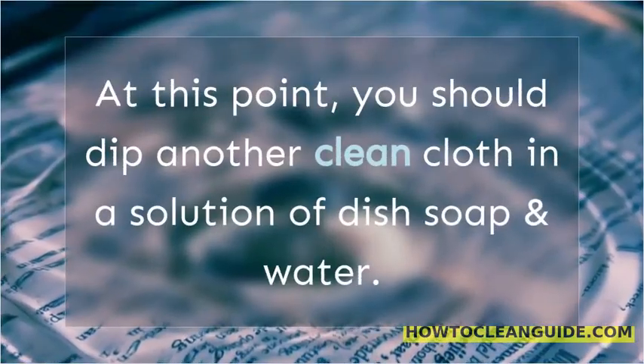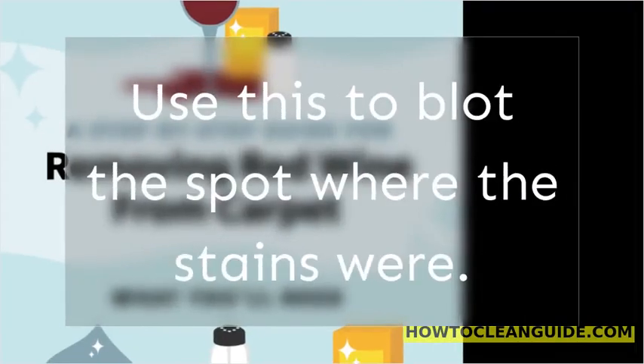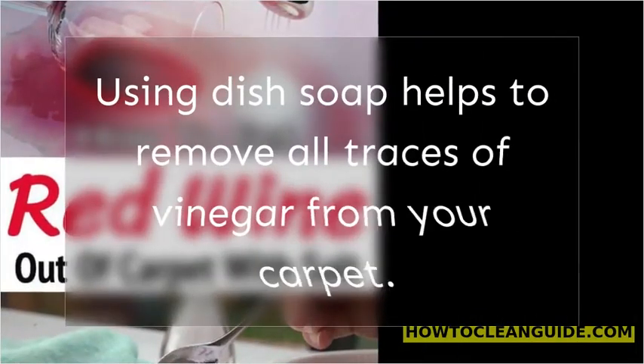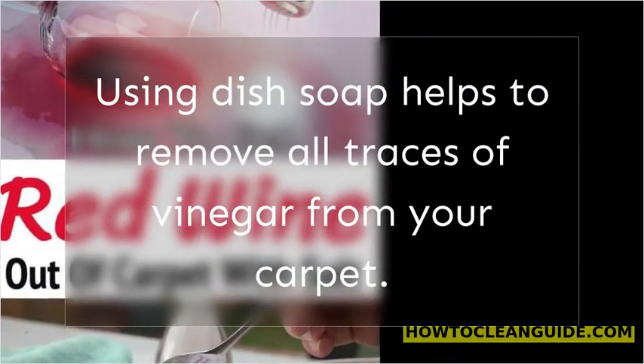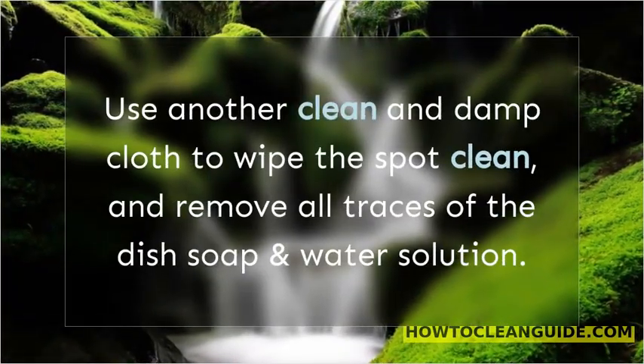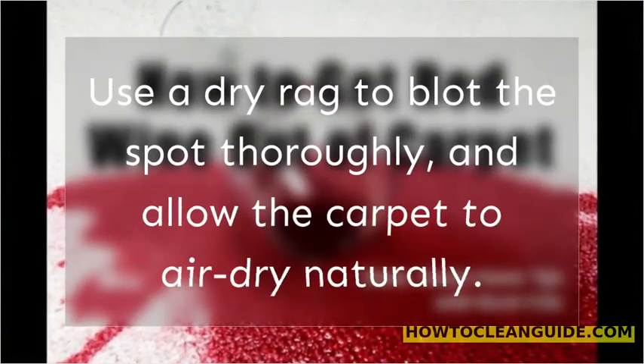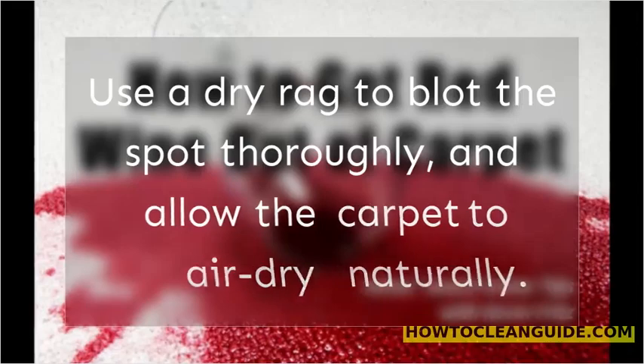At this point, you should dip another clean cloth in a solution of dish soap and water. Use this to blot the spot where the stains were. Using dish soap helps to remove all traces of vinegar from your carpet. Use another clean and damp cloth to wipe the spot clean, and remove all traces of the dish soap and water solution. Use a dry rag to blot the spot thoroughly, and allow the carpet to air dry naturally.